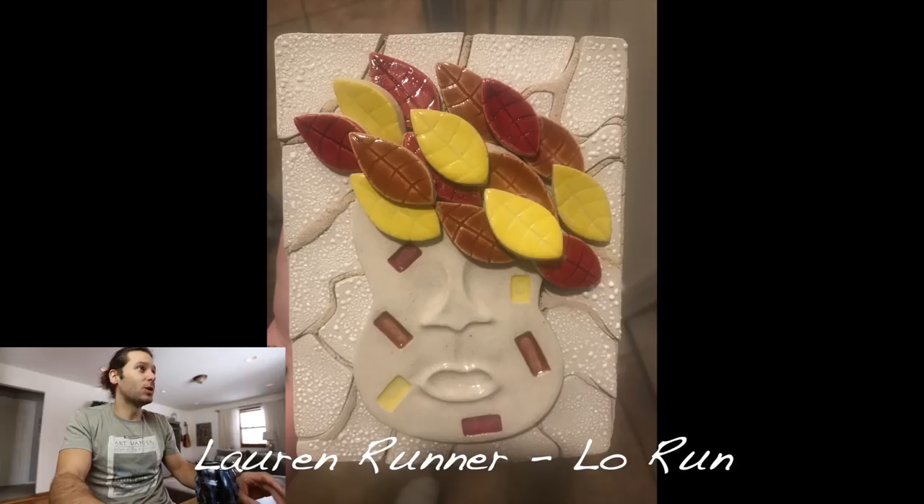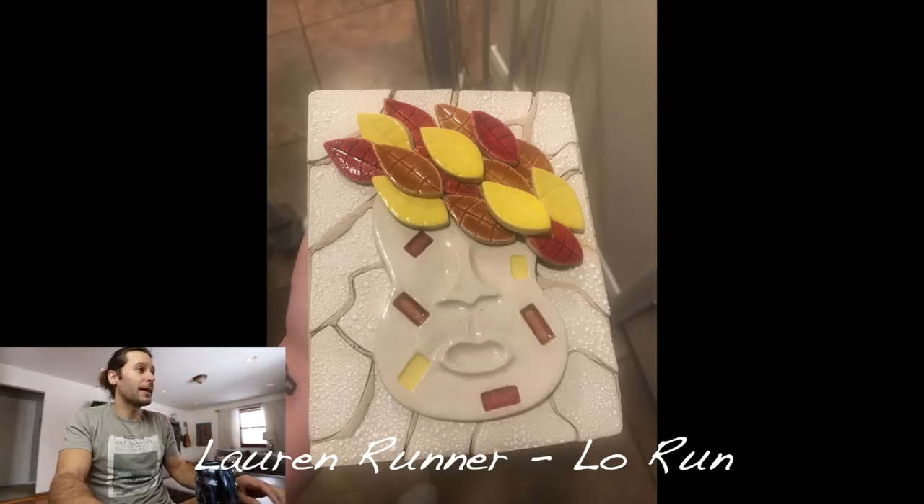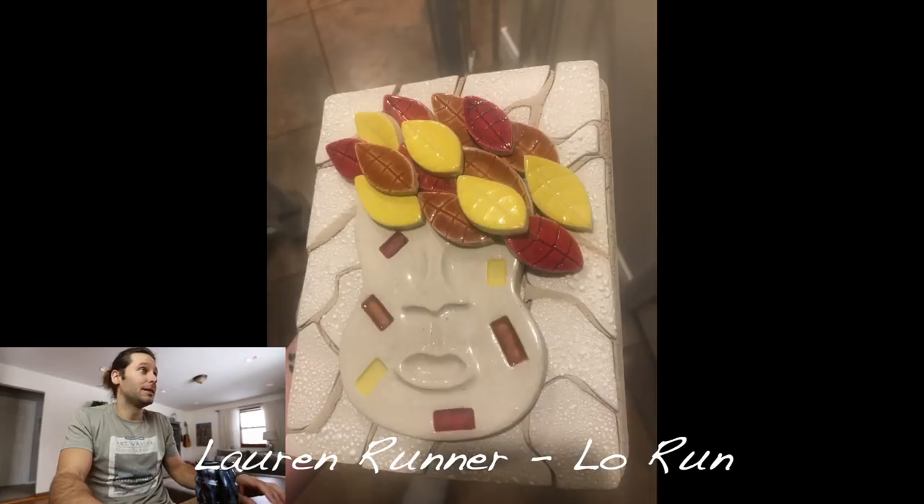Next one — Lauren Runner. This is cool — another thing I would never even attempt. It's like a face with leaves on there. Looks like maybe it's low-fire with some underglazes and a clear glaze on top, but I can't say for sure. Something I would never attempt, but love it — super cool. Thanks Lauren.